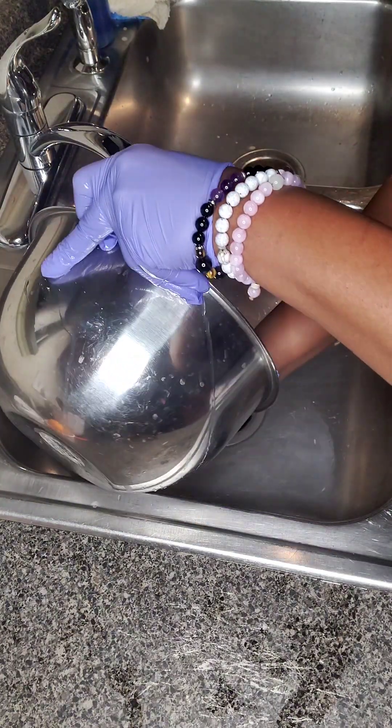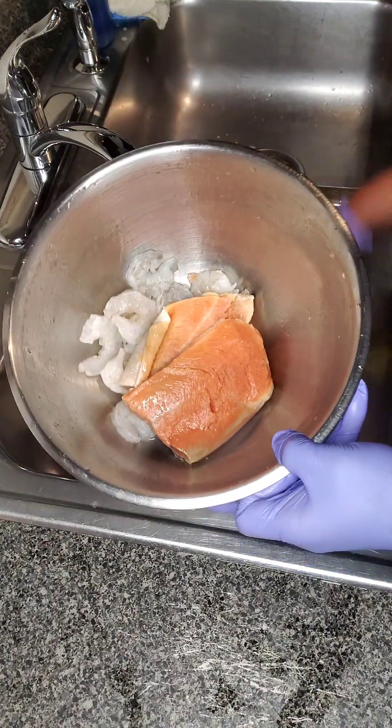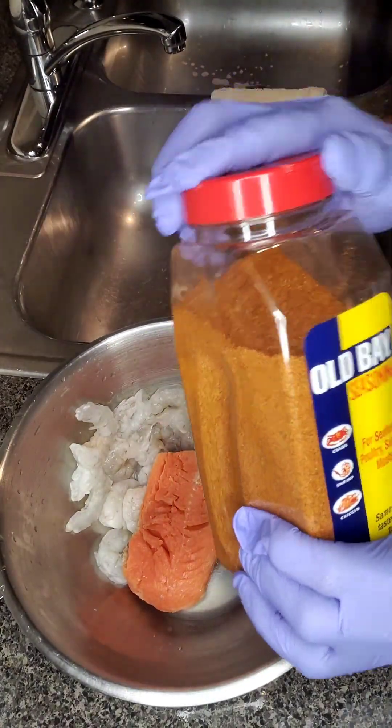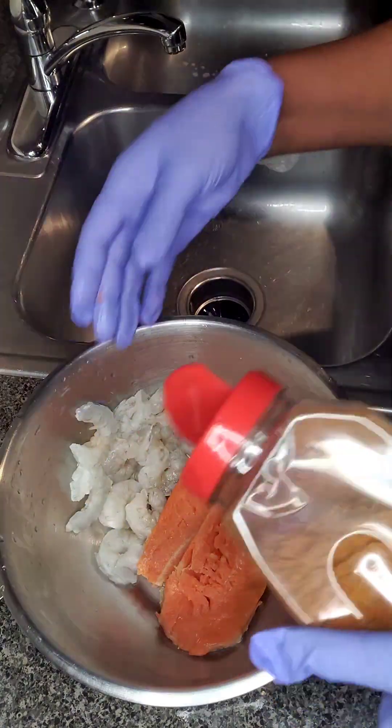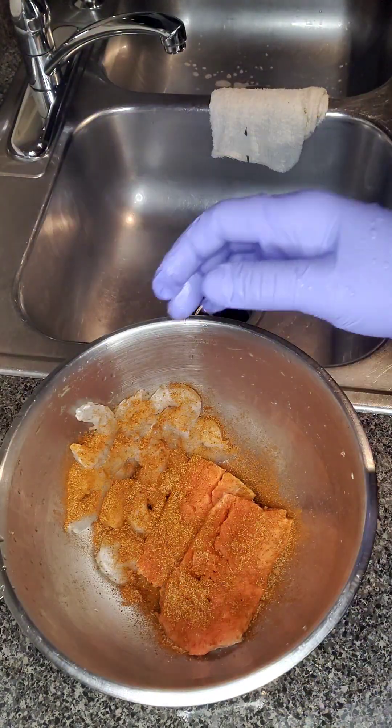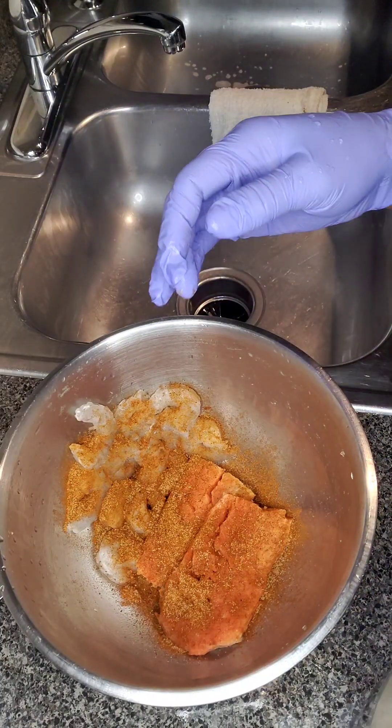I hope you guys are enjoying your day. If this is your first time joining, please like, share, subscribe on my YouTube channel as well as my Instagram. Follow over there. Alright, so I'm going to start with the Old Bay. Y'all already know I love it — I have to have it on my seafood.